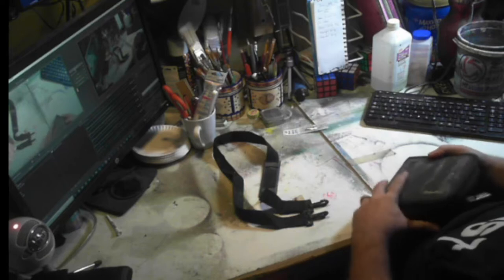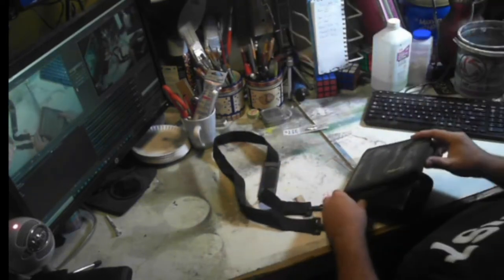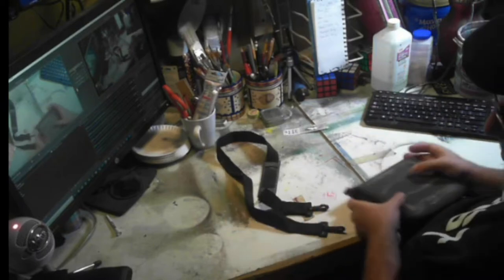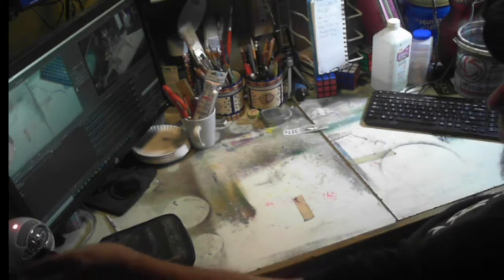I'm going to take that ink brush pen out before it spills in there — move that out of the way.